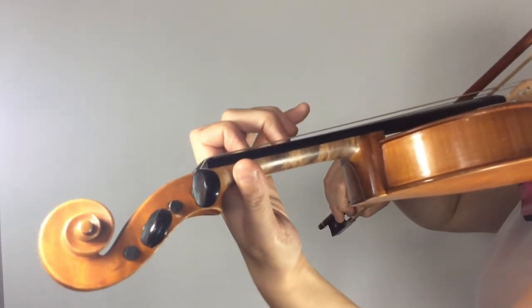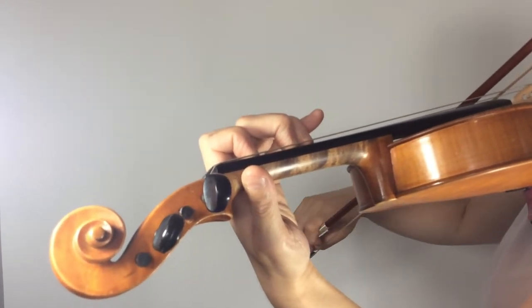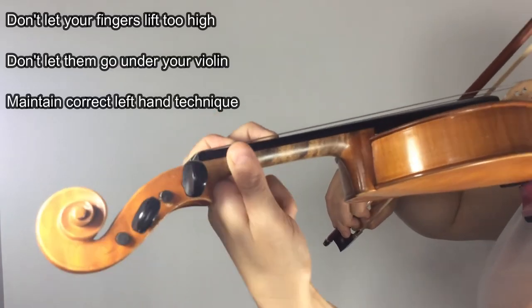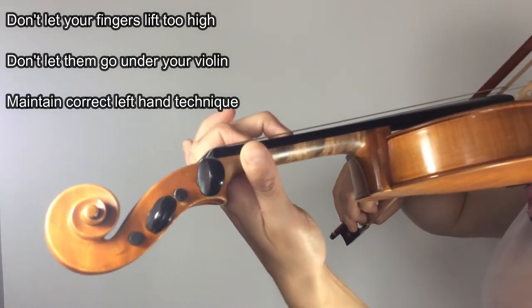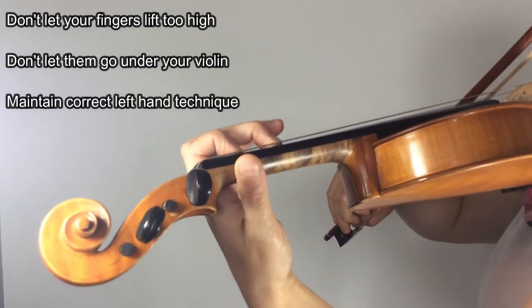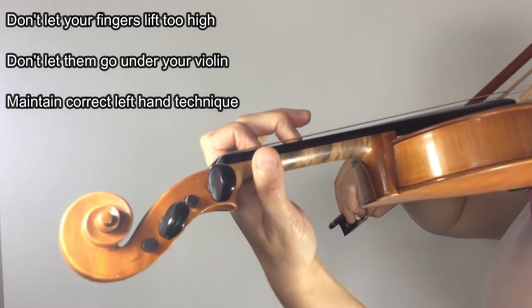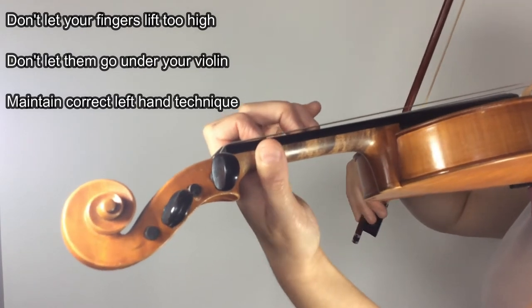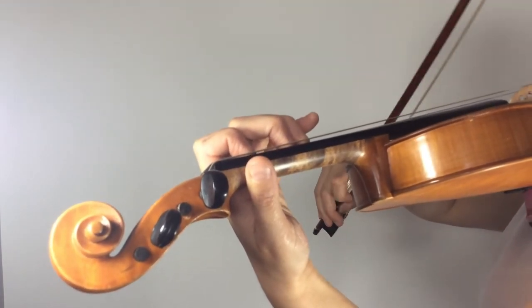Notice that when I take each finger off, it rises a little bit — it does not go all the way back. It does not go underneath the violin, and the shape of my left hand and wrist does not change. I still have the mouse hole. The mouse can go through and get his cheese, and my hand is relaxed and nice.